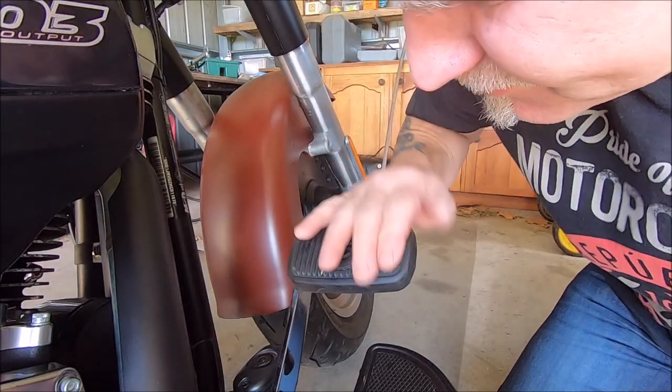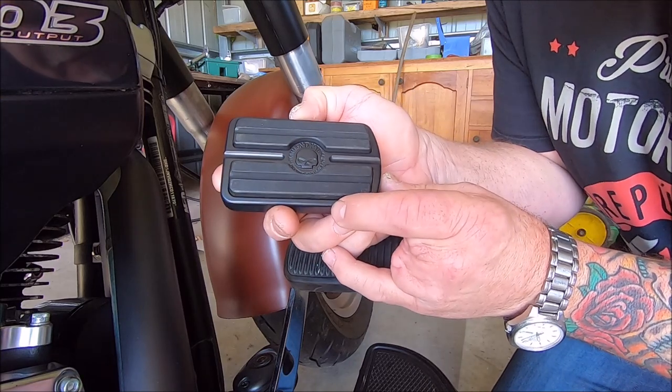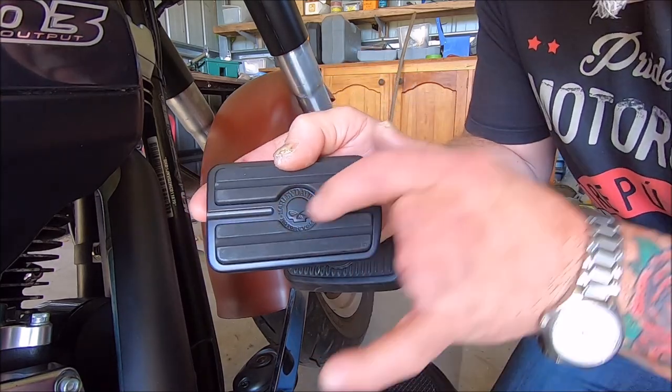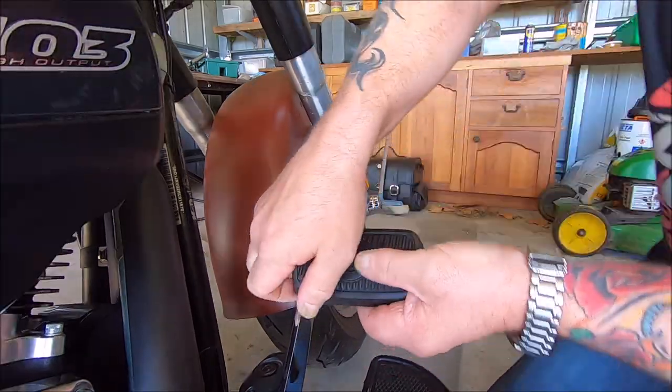This is the brake pedal that we are going to get off, and this is the new one we're putting on — a little bit smaller in width and it's got the Willie G skull in the middle. So we'll try and get this one off.